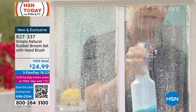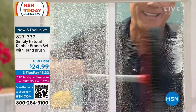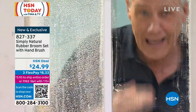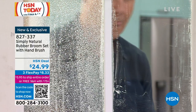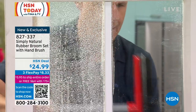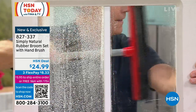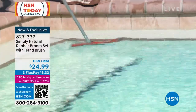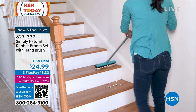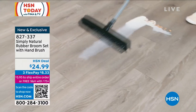It extends to 59 inches or you can take it apart for shorter reach. There's only one way to clean your windows right, and that's with a professional-grade tool. The squeegee side gives you an absolutely perfect finish. Look outside right now — think about what you need to clean before enjoying that outdoor space. You're getting the Simply Natural Rubber Broom set: the upright that breaks down into sections for easy storage, plus the handheld. Perfect for pavers, pool stairs, and anywhere you'd otherwise be on your hands and knees.